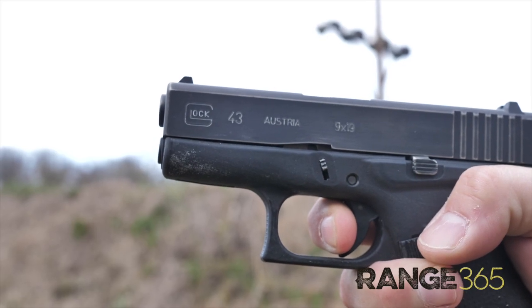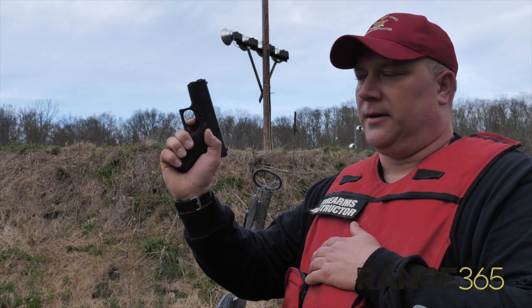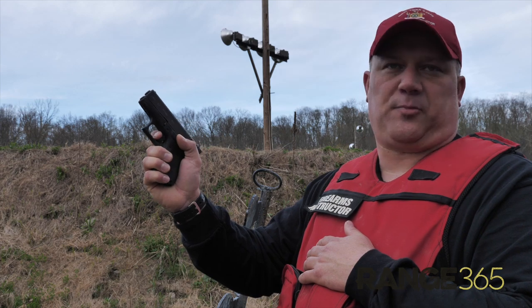Once you start pressing the trigger to the rear, you shouldn't stop. It should be a smooth, straight trigger press all the way to the rear until the gun is fired with a surprise break.